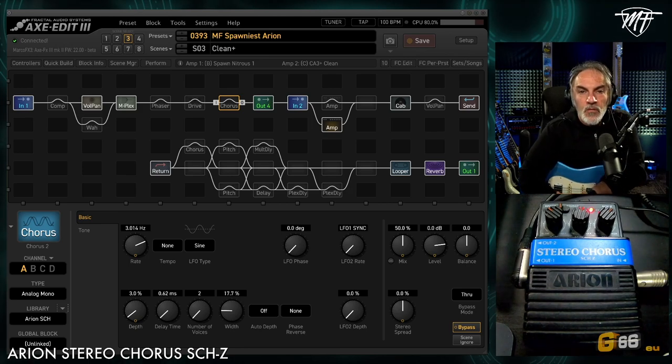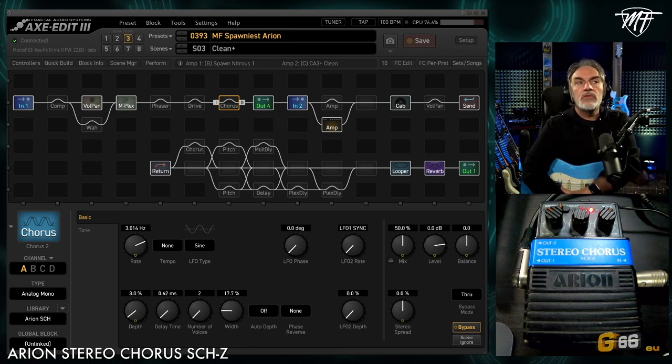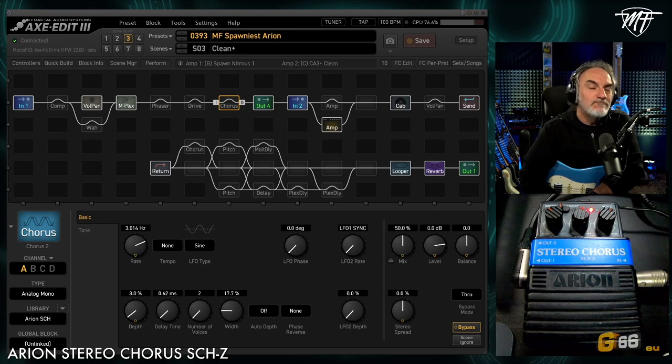Hello everybody, Marco Fontong here and welcome to my studio. I would like to show you how I try to reach the sound of the very famous Arion Stereochorus SCH model. I have the Z version, the SCH-Z version, which is also version 1. The Z version is further than version one — I like it more.